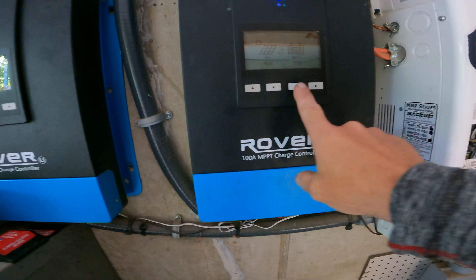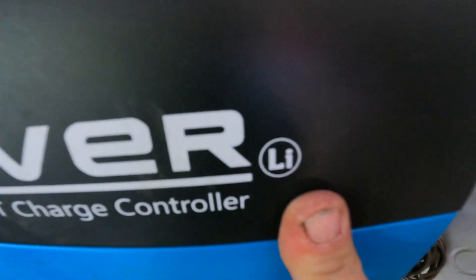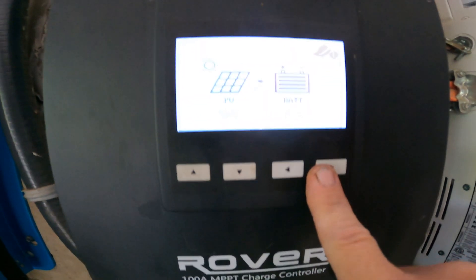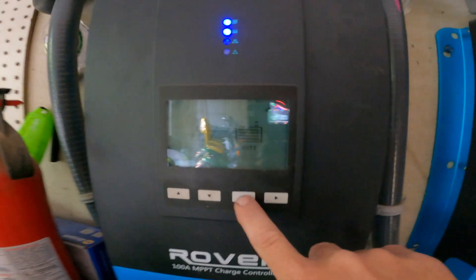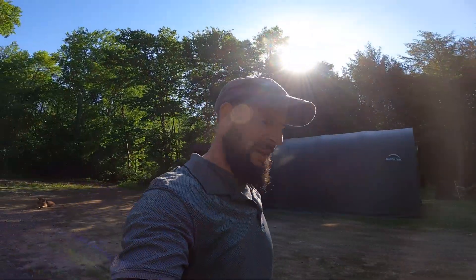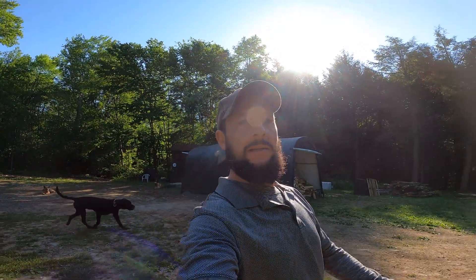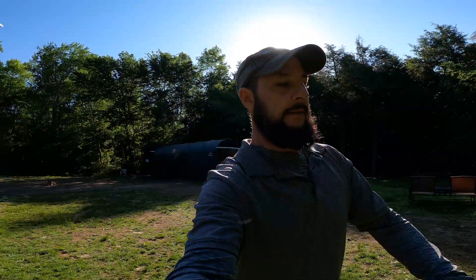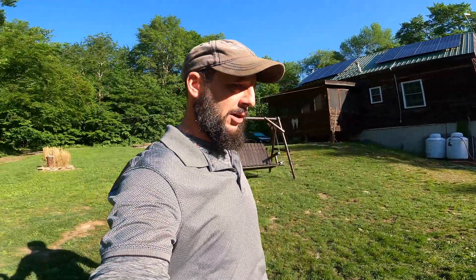And these here, the Rover LI — specifically designed for lithium — are 100 amp charge controllers. So we've got two of these. We're just gonna swap up the settings inside them and get these things all set up for solar on lithium. Hopefully today's a beautiful sunny day as you can see, and we can get these things all charged up — I know we will, no problem.